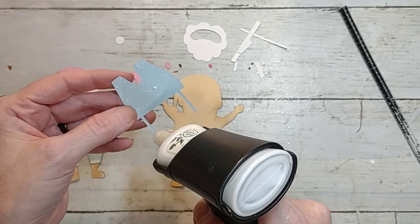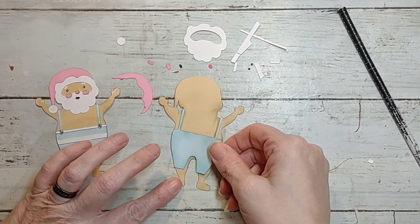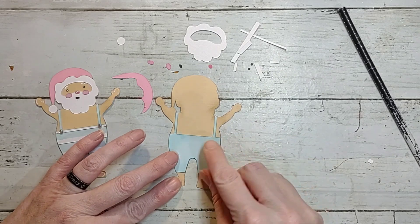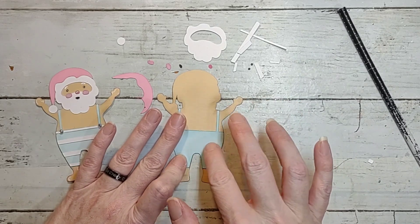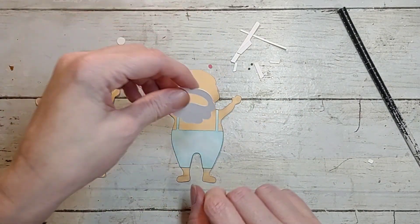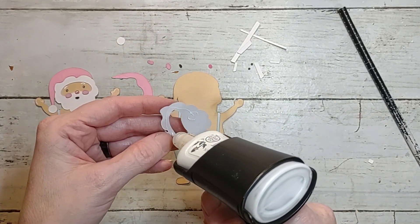To start, we have his shorts, and then this piece is for his face. Like I said, really simple.